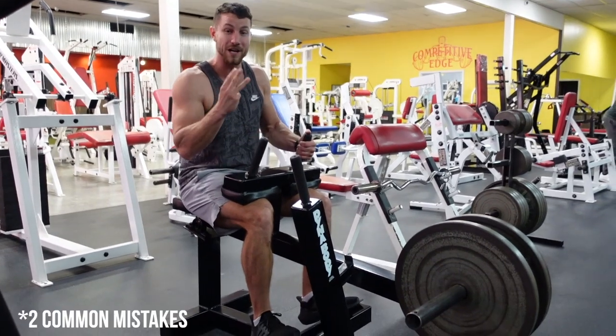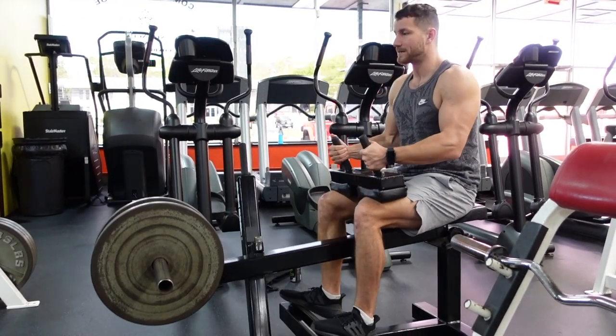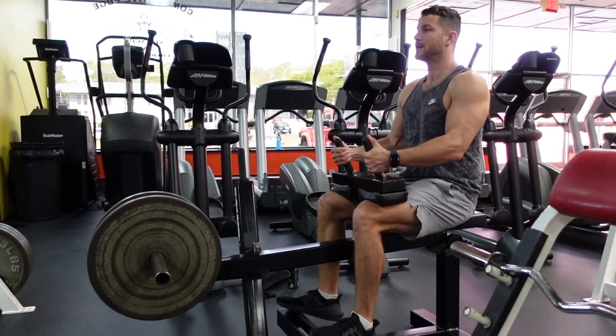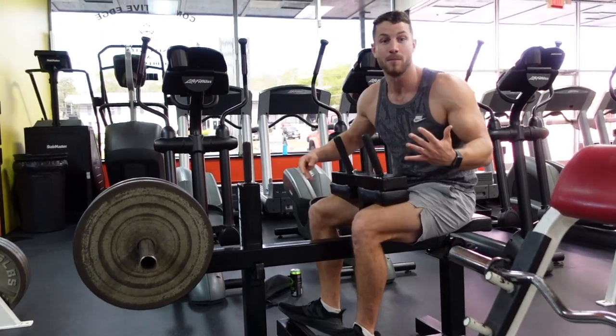Now we're going to jump into three common mistakes that I see very often. Number one is just not utilizing the negative. Very often I see people just get on this machine and rep it out quickly. You want to make sure that you control it — three, two, one, boom. That's where you're going to get the most out of this exercise: the most time under tension and the most growth overall.